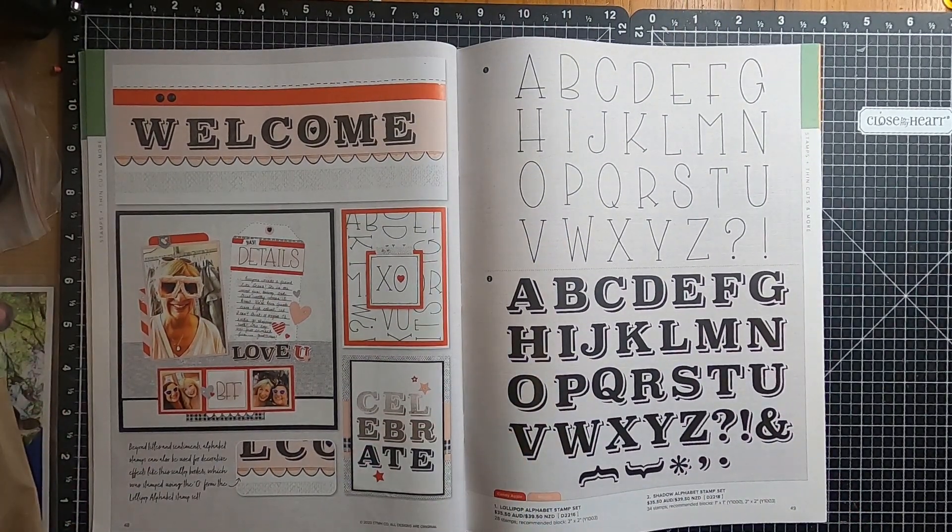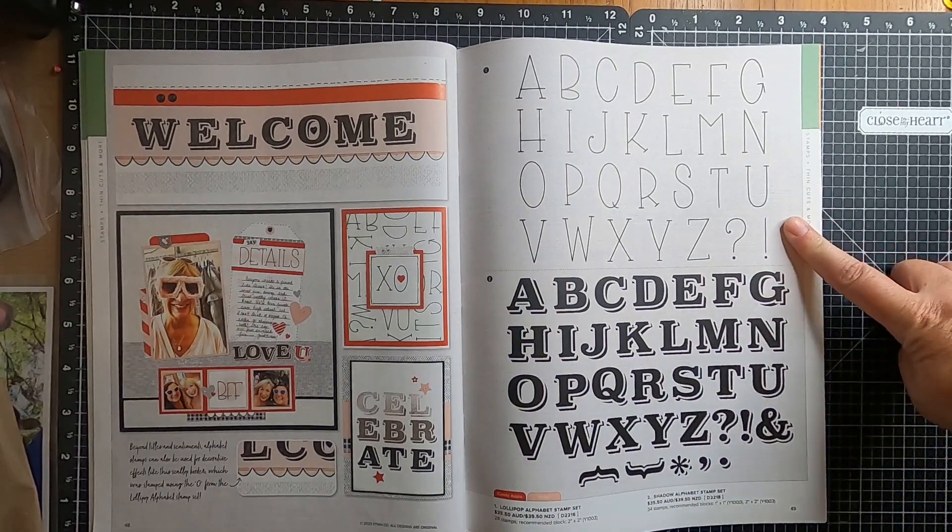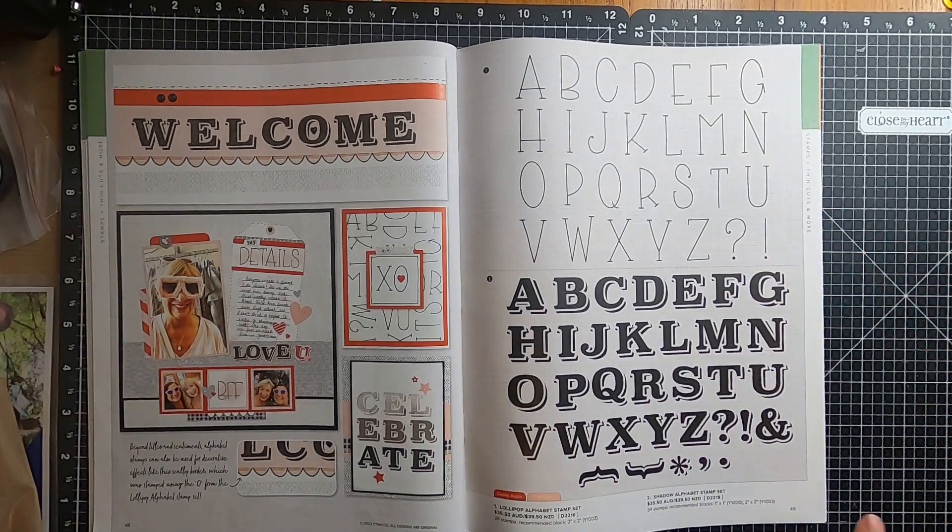Moving over to page forty-eight, and we have the Lollipop Alphabet Stamp, which is on my wishlist, and also the Shadow Alphabet Stamp Set, also on my wishlist.